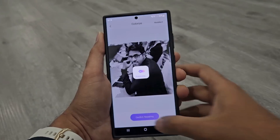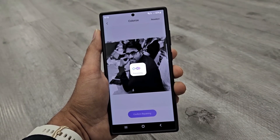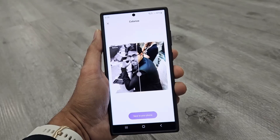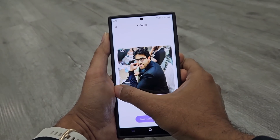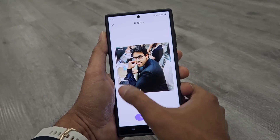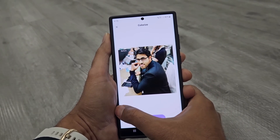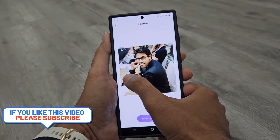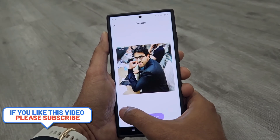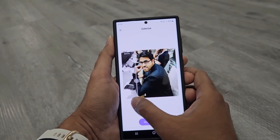The second option is Colorize. I will select a black and white picture of me, and the colorization process completes quickly. You can see how good it is — it is smartly detecting all of the colors, assuming the skin tone, the color of the cloth, and even perfectly detecting that there is water in the glass and colorizing the picture accordingly. This feature is really helpful and pretty impressive.